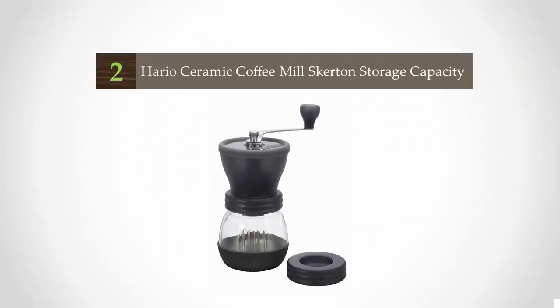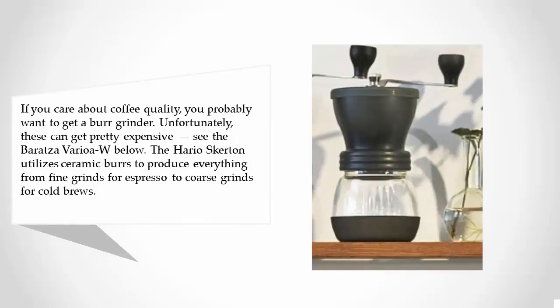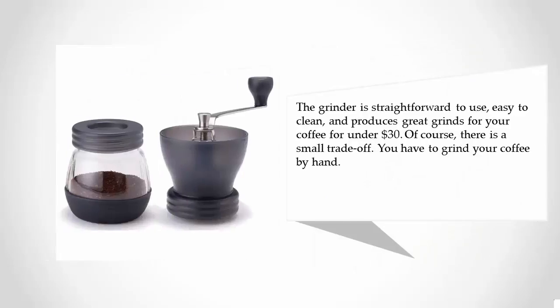At number two, if you care about coffee quality you probably want to get a burr grinder, though these can get pretty expensive. The Hario Skerton utilizes ceramic burrs to produce everything from fine grinds for espresso to coarse grinds for cold brews. The grinder is straightforward to use, easy to clean, and produces great grinds for under $30. Of course, there is a small trade-off: you have to grind your coffee by hand.